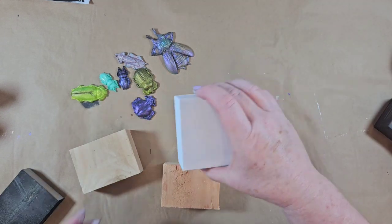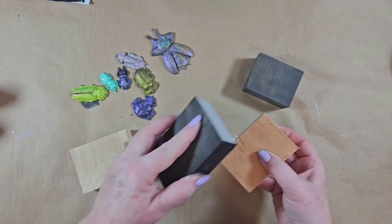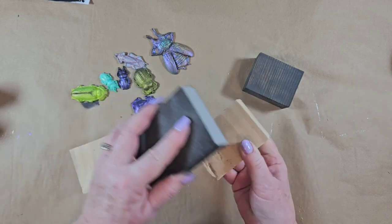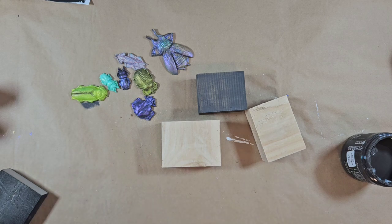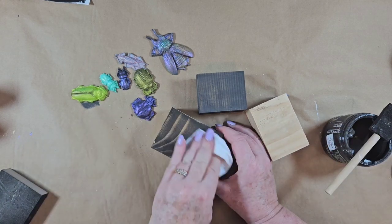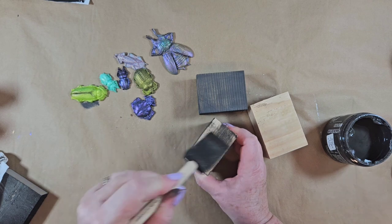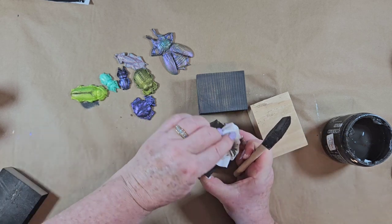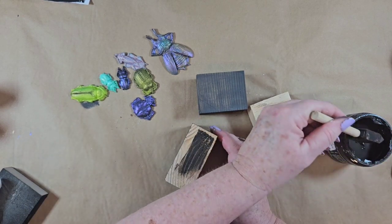Originally I was thinking I wanted my blocks to be white, but then I thought, no, I want them a little more natural. So I just took a sanding block and smoothed the edges just a smidge. On these two I'm going to use Weathered Wood - just get a paintbrush and wipe it back a little so some of the wood's showing. Just do one side at a time. The nice thing about wiping it back is you can easily turn it and paint the next side.